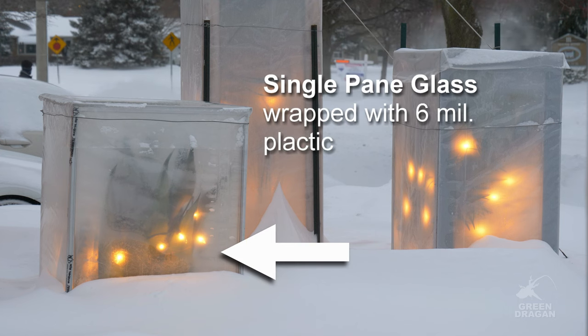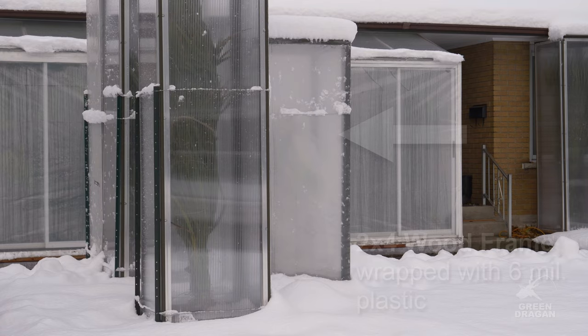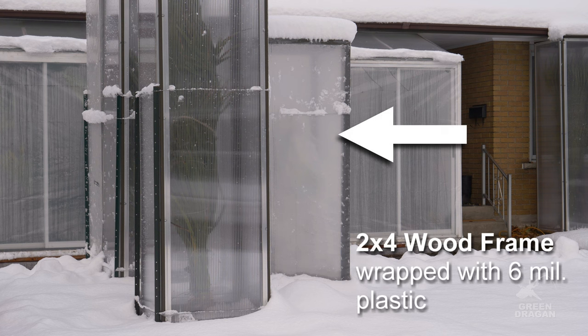There are two styles of cold frames I have used in the past. There's a budget version covered with a single pane of glass or polypropylene, vapor barrier material, or styrofoam panels. It's not as long lasting but it may get you through in a pinch.